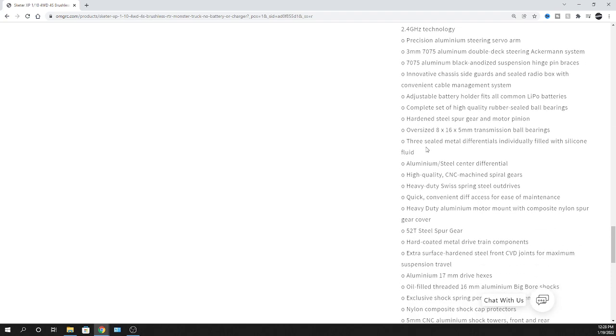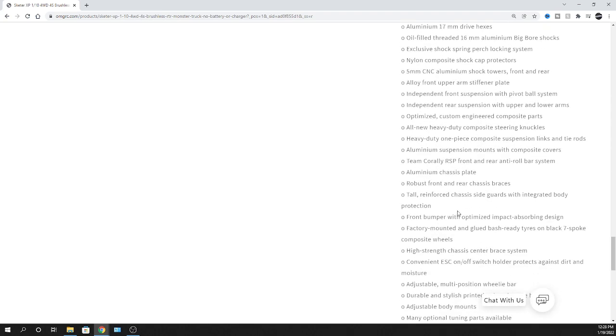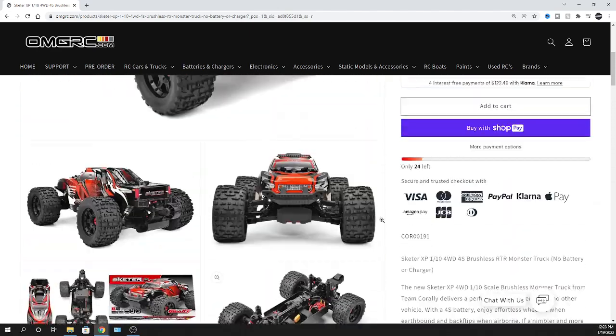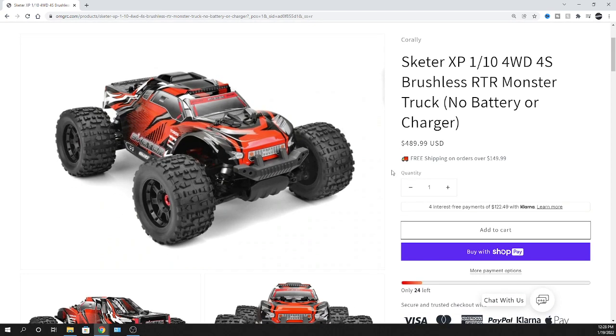There's a lot going on with this truck - big bore shocks, aluminum components, and more. You guys can read up on all the specs. I just want you to know this thing is in stock. Check it out at your leisure. I had people asking me when it was coming out - I even thought it was months away - and then lo and behold, here we still are in January and it dropped. So there you go.